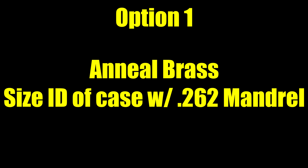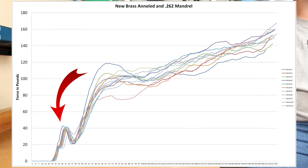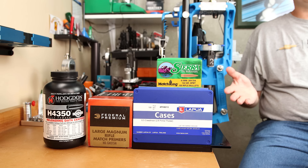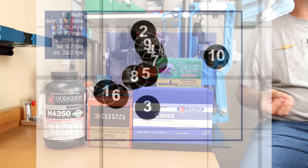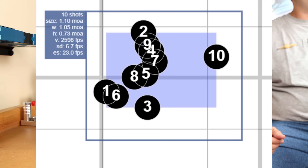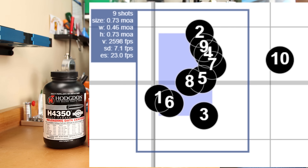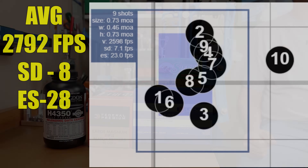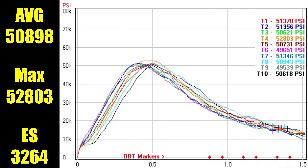Our first method is annealing our cases before loading them and then chasing the neck with a 0.262 mandrel. Our seating force chart shows the initial force to start the projectile was somewhere around 40 pounds, and overall we don't see any huge outliers in this group. Our initial 10-shot group was 1.1 MOA — the last shot was my fault and is the only flyer I'm calling today. Without that, it's 0.73 MOA. The velocity achieved was 2792 feet per second, standard deviation of 8, and extreme spread of 28. Our average pressure across the 10 rounds was 50,898 PSI, the maximum pressure we saw was 52,803, and the extreme spread of pressure was 3,264 PSI.